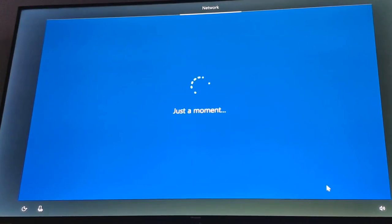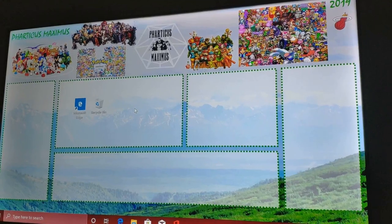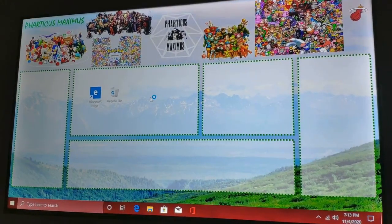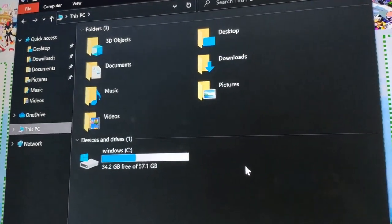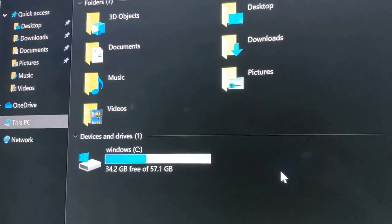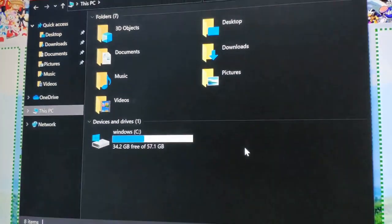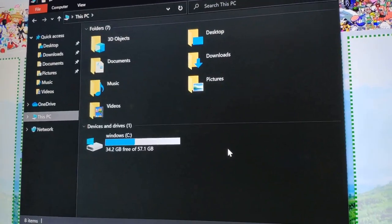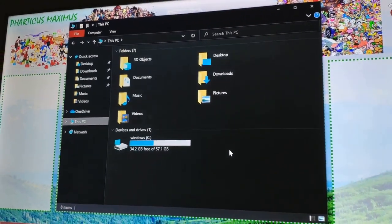This is the setup process. It comes with Windows 10 Pro — it's automatically installed when you start the machine up. Just go through the basic Windows 10 installation. There's my desktop with my custom background. The first thing we're going to look at is how much space you have. Windows is installed and this computer comes with 64 GB of eMMC storage — for the C drive you have 34 GB, so you'd probably want to add a hard drive.